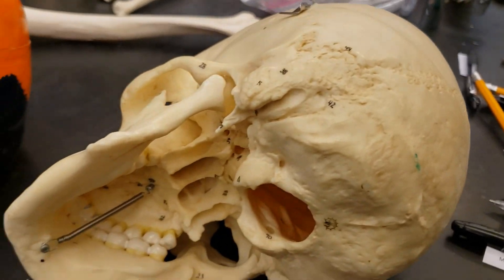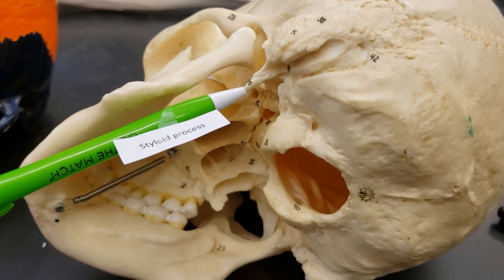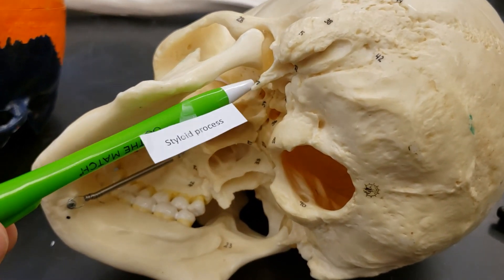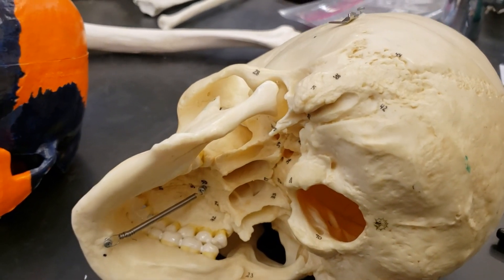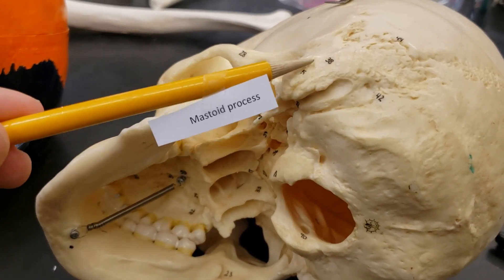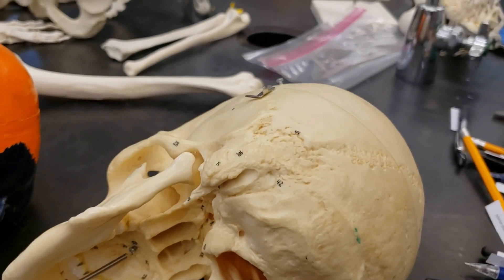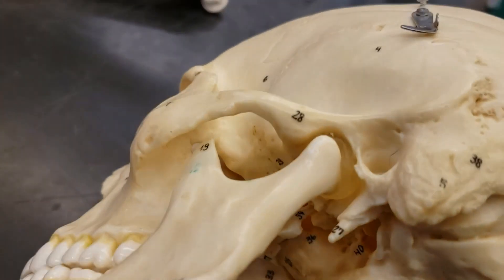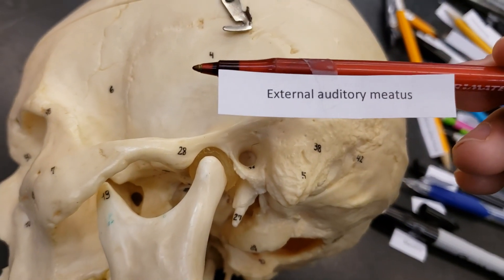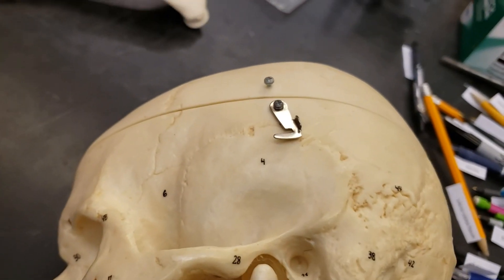Next up, styloid process. It looks like a stylus — this little extension coming off. There are a couple of these also in the arm bones; the ulna and radius also have these bony projections. And then we also have the mastoid process, found here — a bumpy-looking little spot projection off the bone. Hearing is made possible through the external auditory meatus — that hole there is the external auditory meatus.